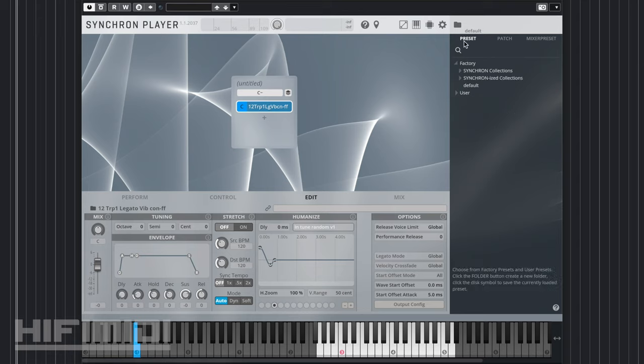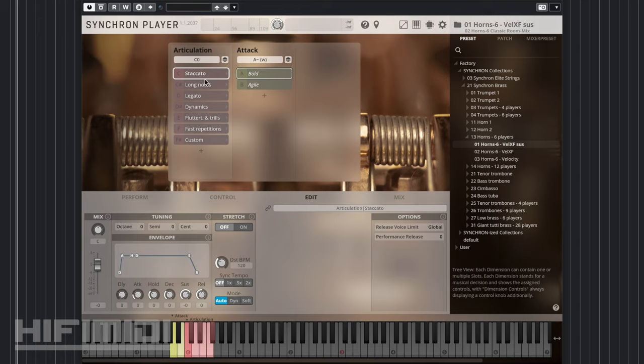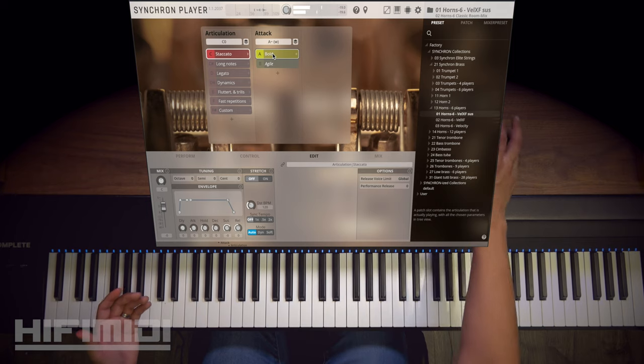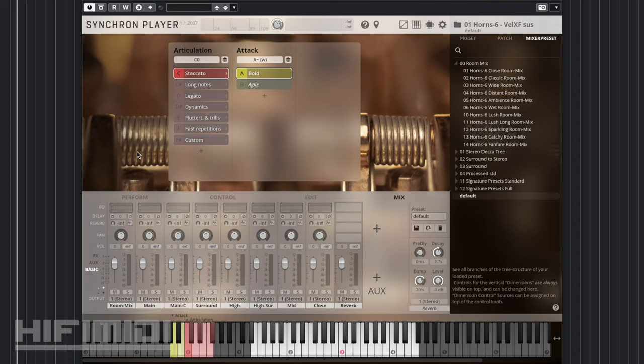I'm going to open one up in the preset menu. I'll open up Horns, Horn 6 Players. As you can see, we have articulations and then the type of articulations. For example, staccato — we have bold and we have agile. All you have to do is make sure that the slot is selected and then begin playing. Now that we have that loaded, we can go to the mixer presets and choose different mix presets that VSL has included. I'm going to go to default so you can hear it with just the dry settings — no EQ, no reverb added, just the mics.